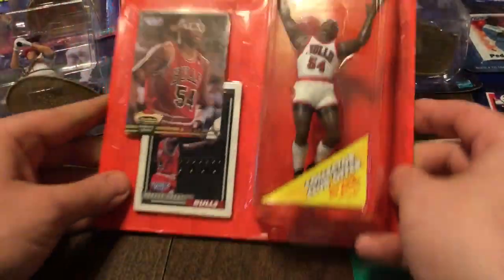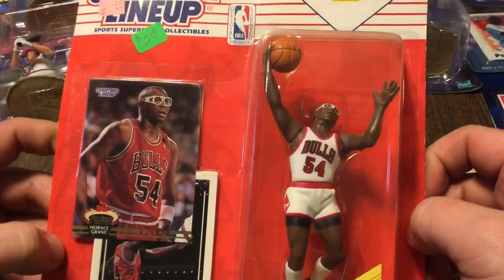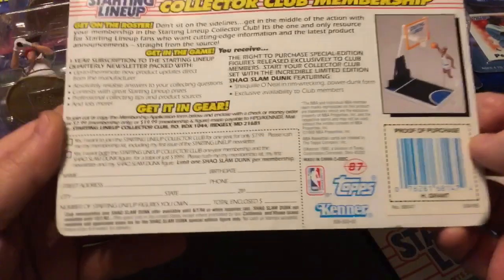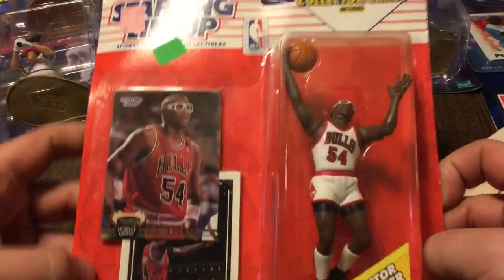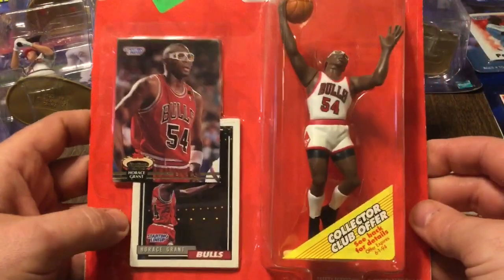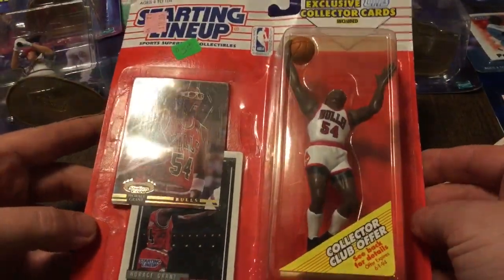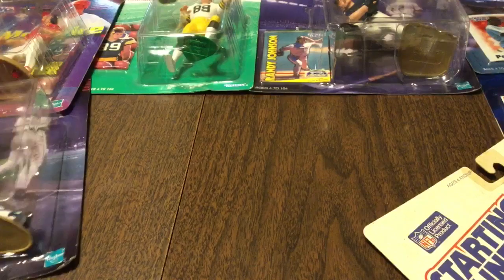Next up, I actually just recently picked this up somehow, paid five bucks for it. What year is this? Trying to read it on the back. 1993 Horace Grant. It's got a Top Stadium Club card and his starting lineup card. I paid five bucks for it, but I picked it up because the Bulls are hot. I'll probably sell it — I'm not attached to it. I haven't had it for a long time. At the end of this video, I'm going to show you a little trick. If you do happen to be one of us crazy people that collect starting lineups, I'll show you the best way to protect them.